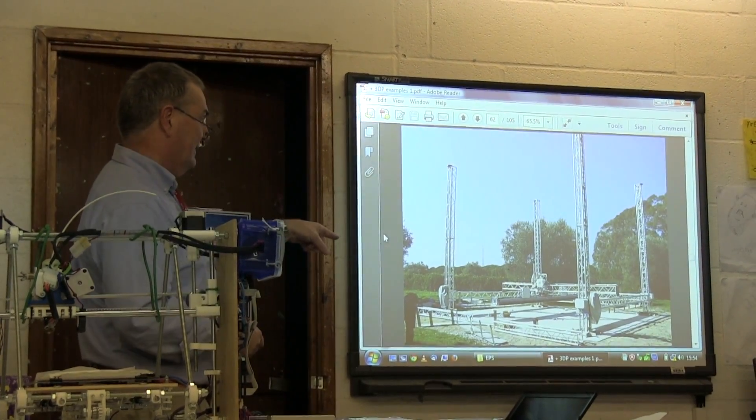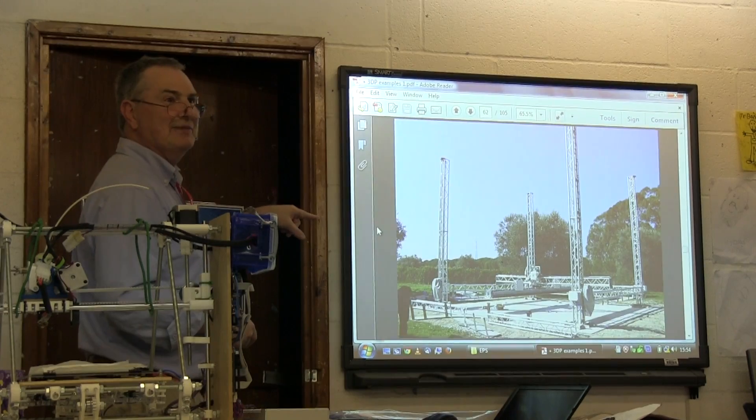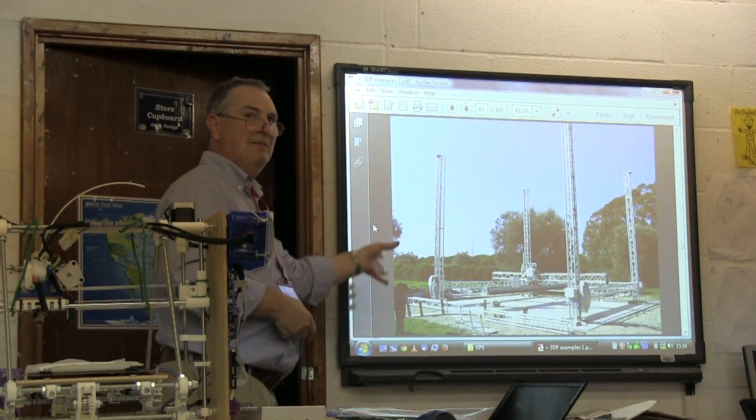Enrico Dini again — this is setting up a printer to print a house, which shows you the kind of size you can get with these printers.